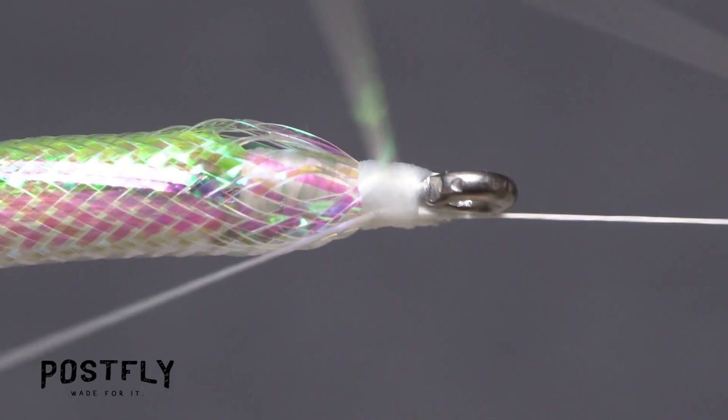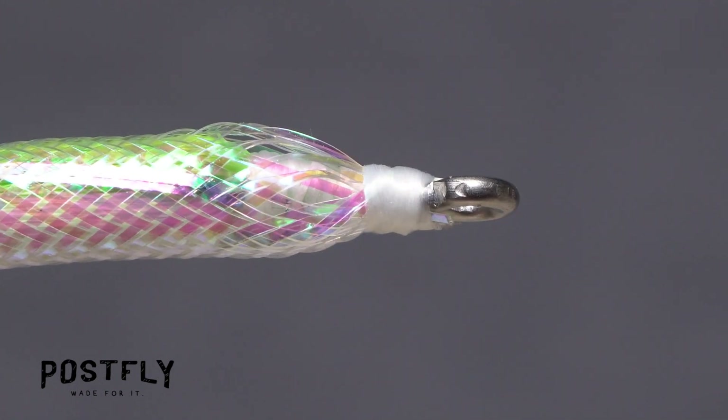Again, reach for your whip finish tool and use it to do a five or six turn whip finish, seat the knot well, and snip your tying thread free.